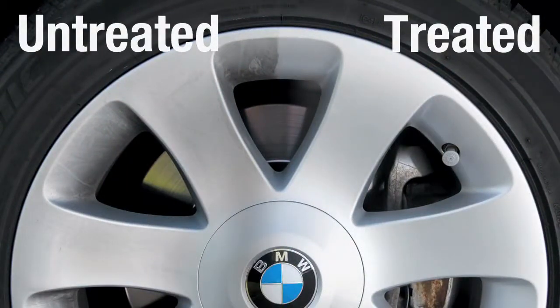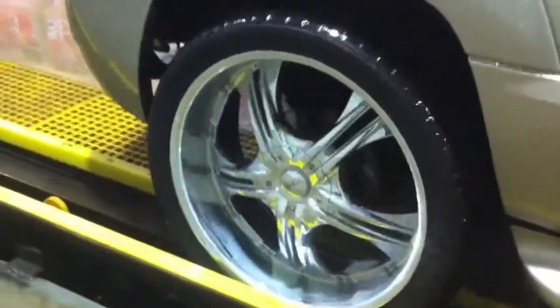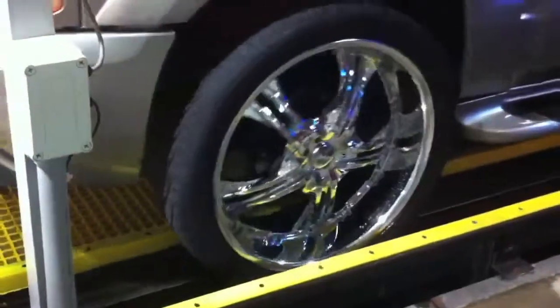We have seen proven results when used on wheels after each wash. Unlike other products that make claims to work, BDR does — and it's safe with no harmful chemicals.